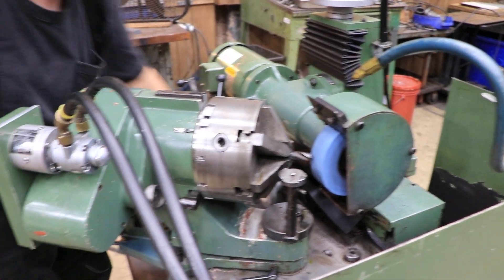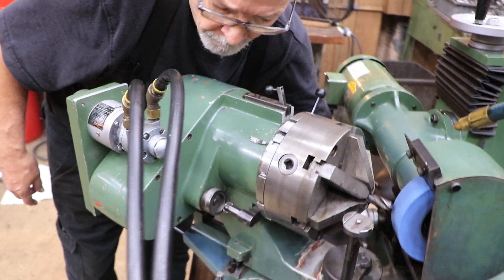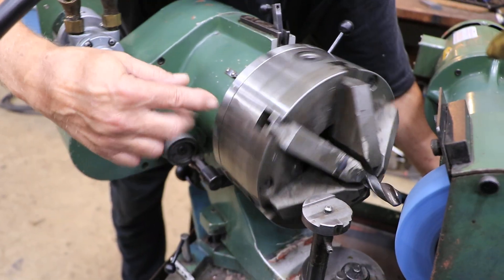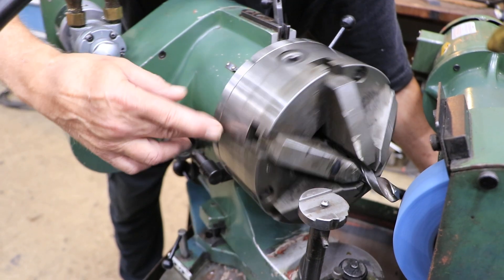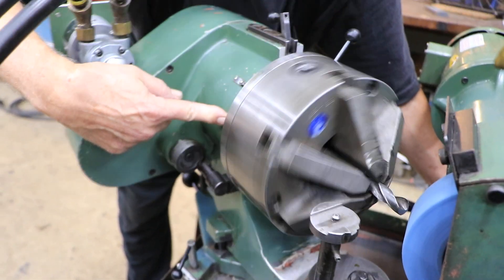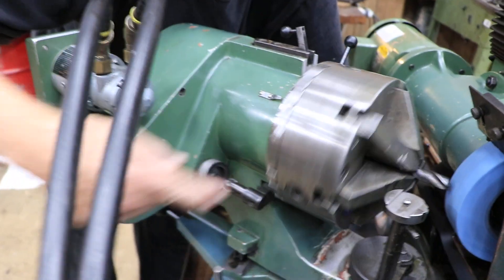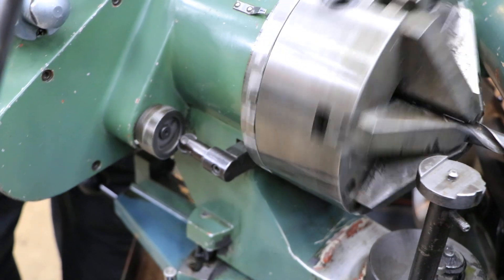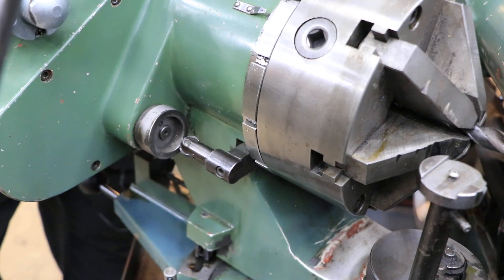Over here you have a cam follower. This is following this cam, allowing this to make the right motion. This is not just rotating — this is also going in and out if you look here. And that's following this cam. This cam has a number four on it.